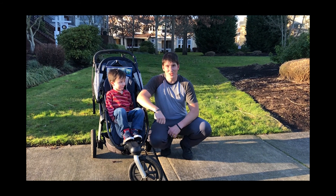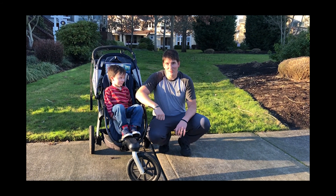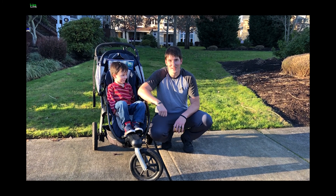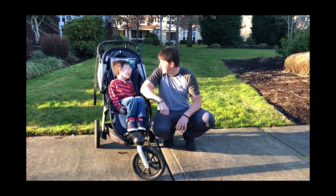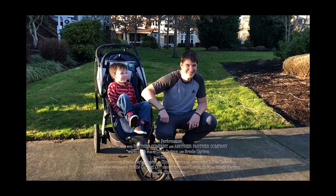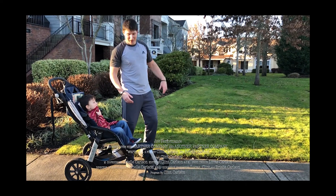All right, this is Lucas and Clint. That was a Jock Performance stroller mom slash dad video. Jock Performance — rollin' down the street.